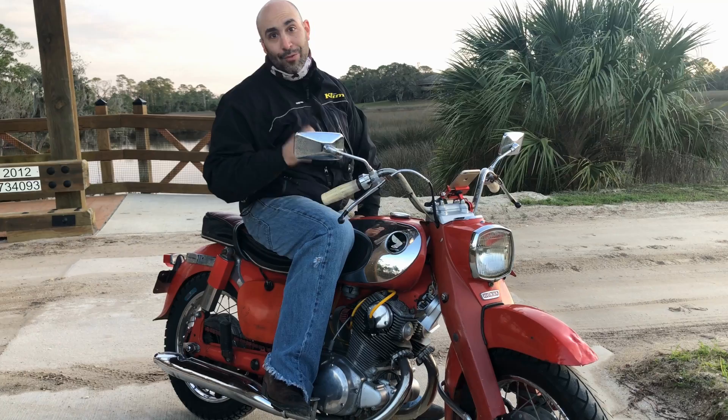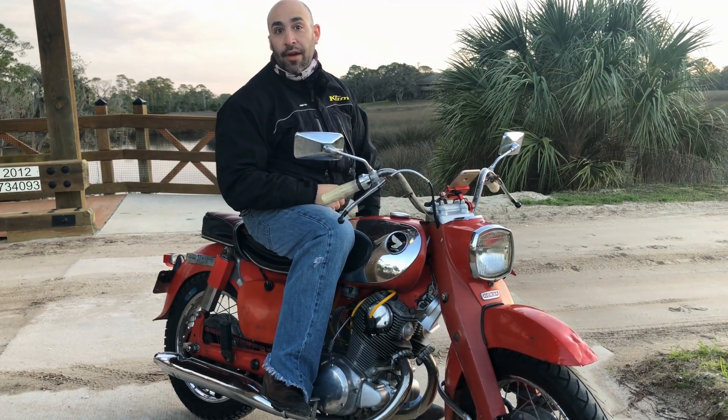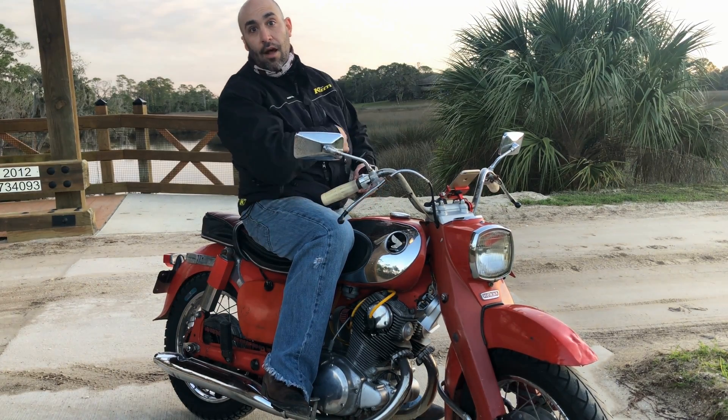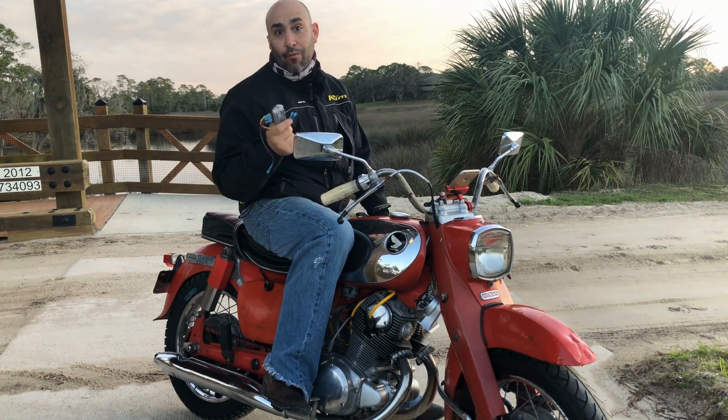You like my cool LED? There's one on the back too. This bike is charging my phone right now and it's running a heated vest. We've modernized the charging systems of early Honda motorcycles with this — it's a rectifier and regulator.